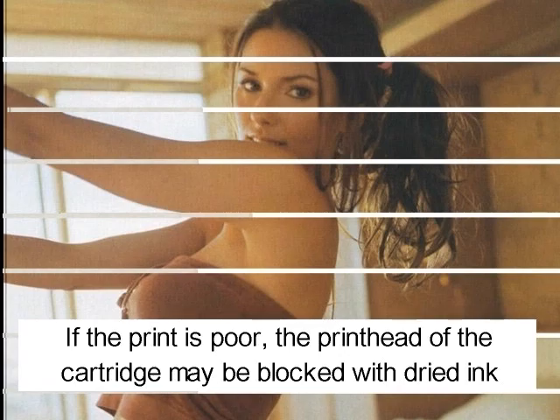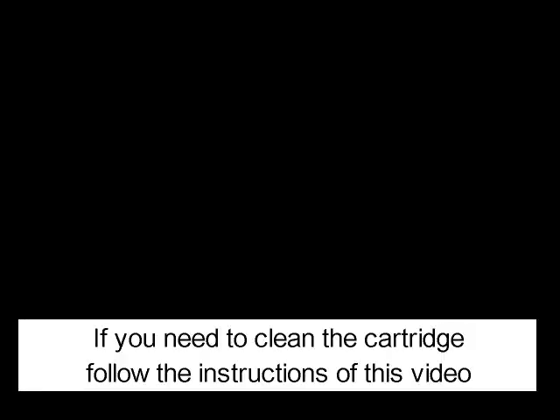If the print is poor, the print head of the cartridge may be blocked with dry ink. If you need to clean the cartridge, follow the instructions of this video.